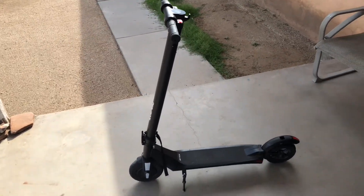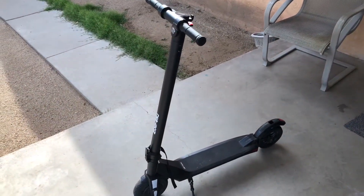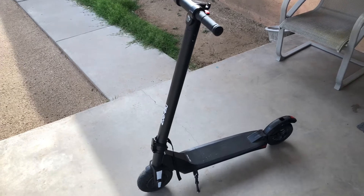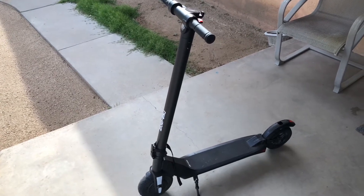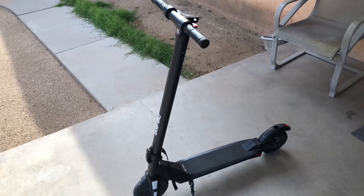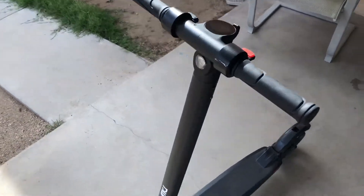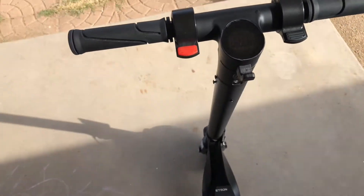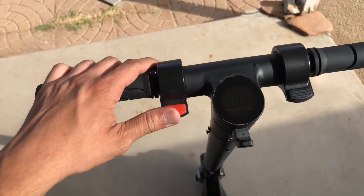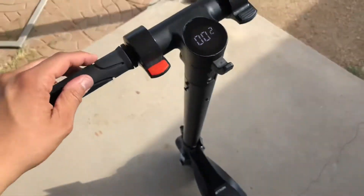What's really good everybody, today I got a quick review for you. This is the Jetson Pro electric scooter — the model is named the Element. It has a max speed of 16 miles per hour, maximum distance of 12 miles on one single charge. It has a 250 watt dual hub motor, so pretty quick. You can see the little light there, it's got the throttle, the brake, and the electric foot brake as well in case you go down a crazy hill. It has a nice little display that'll tell you how fast you're going.